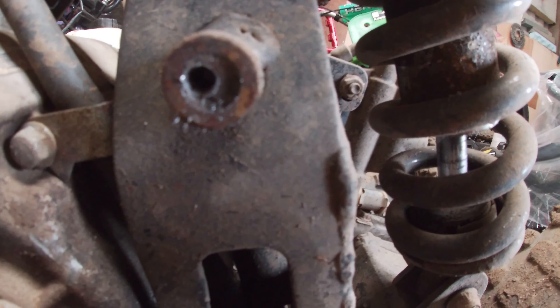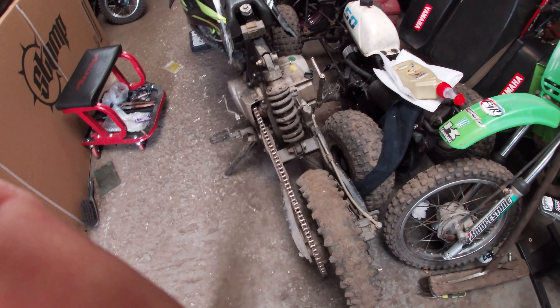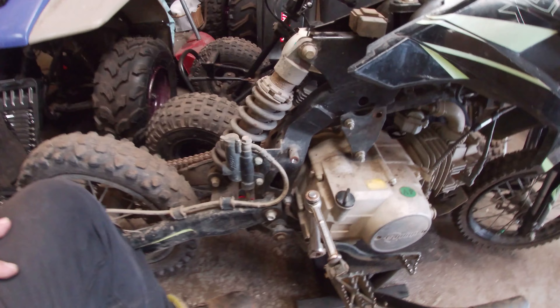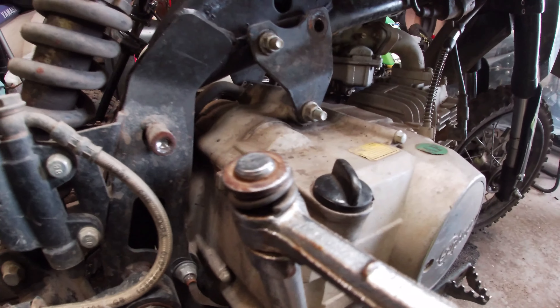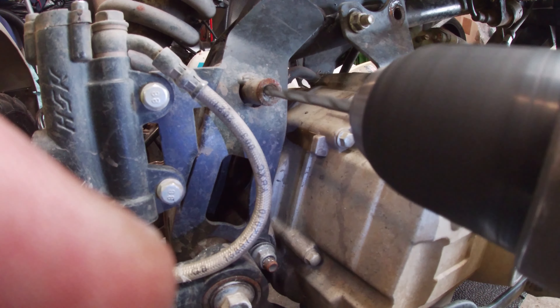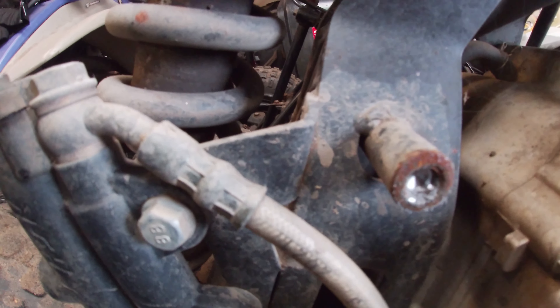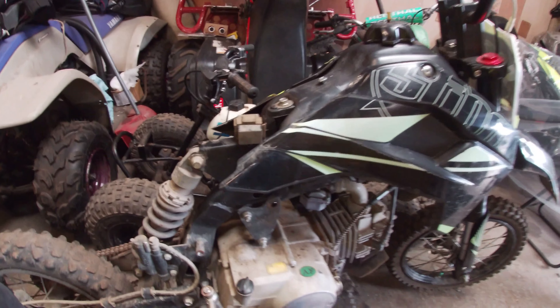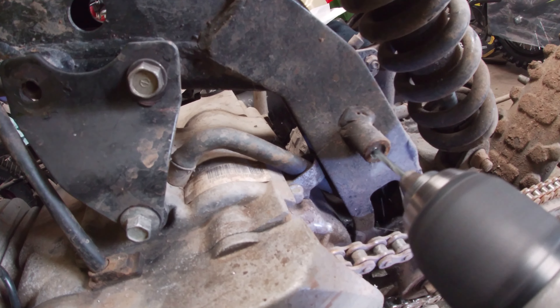Snapped bolts in the frame so I'm gonna drill them out - I'll get round it. We'll get some new bolts in there and get the swingarm back on. Doing the second bolt now - I've already started drilling into it. It's a long one so you gotta move the kick start. So yeah, I'll drill that up, fit the bolts in, put it all back together. With this process you literally just gotta sit like this for a while and do the work.